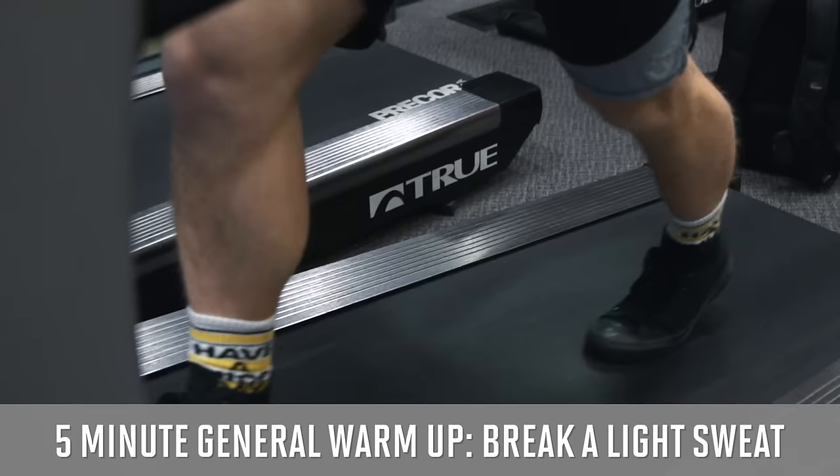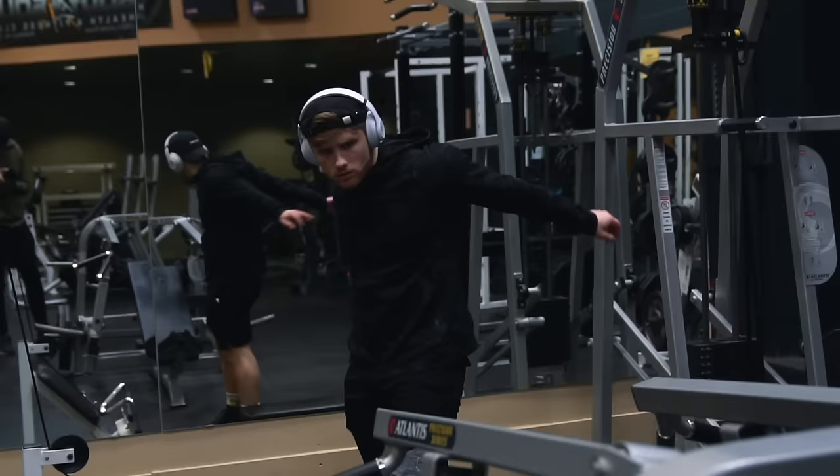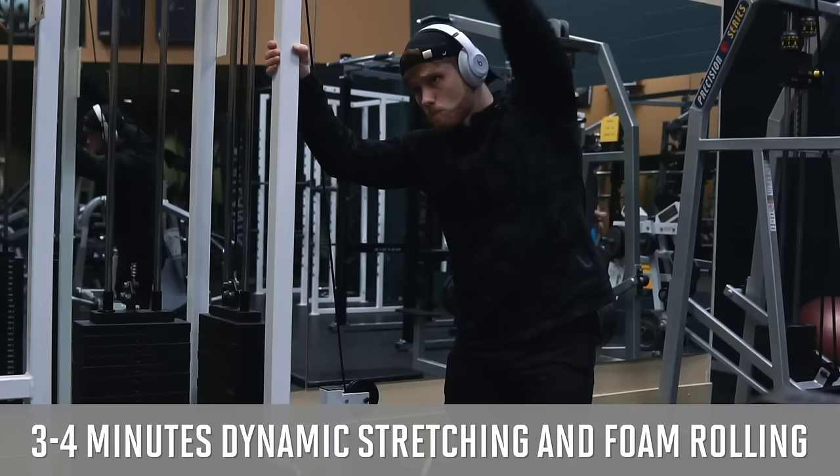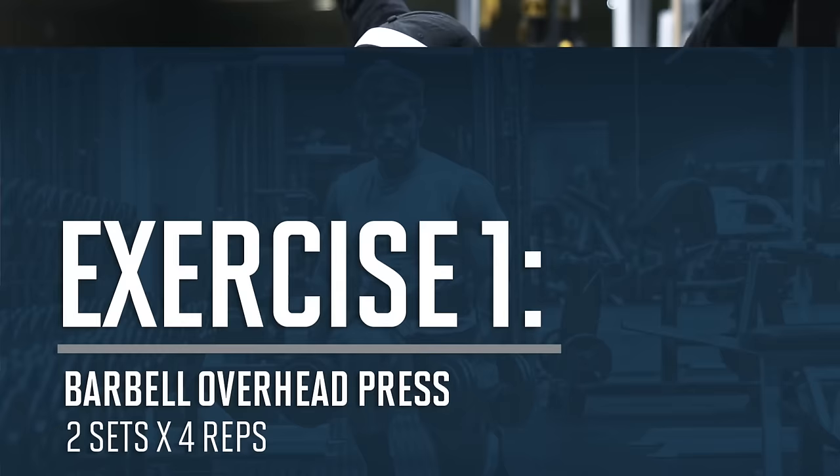Even on upper body days I think it's important to get your full body warmed up — you want to break a light sweat before doing any lifting to reduce risk of injury and improve performance. I'm doing five minutes on the incline treadmill here, and after that I'll do a dynamic stretching routine which I'll play in fast motion, but I can cover that in more detail in a future video if that's something you'd like to see.